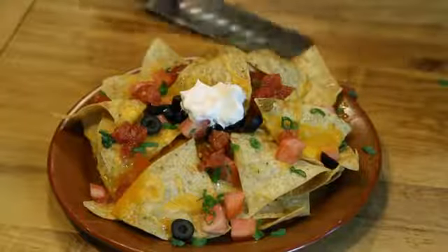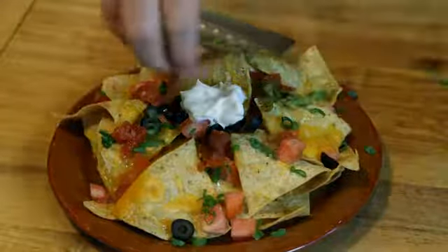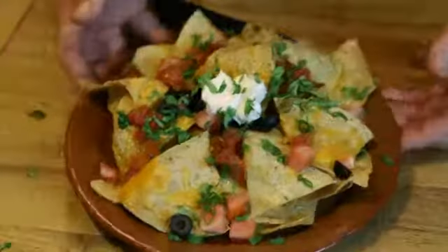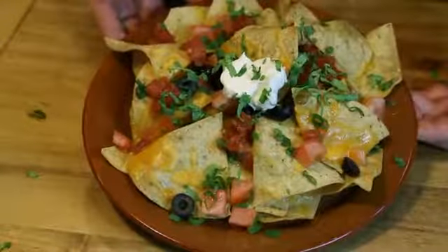These recipes are pretty open — you can pretty much put anything on your nachos that you would like. And there we have it: how to make great nachos.